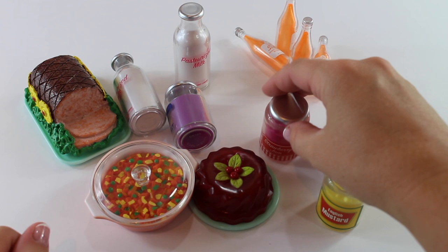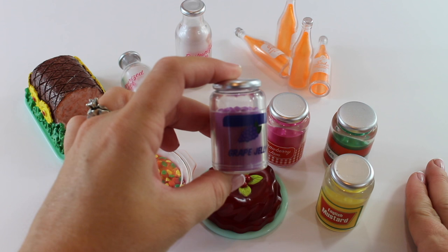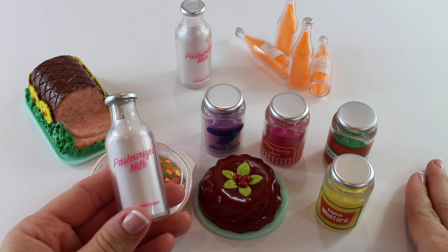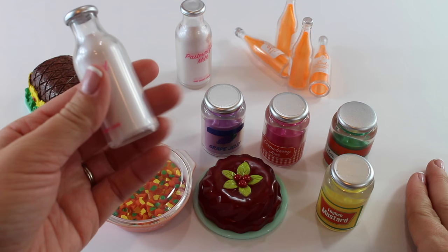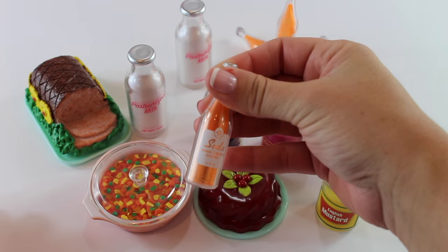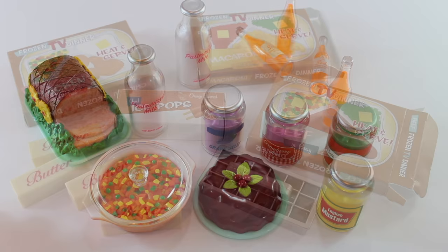There's also a grape jelly — I've already made printables for jelly but haven't made any jelly jars yet, so we'll have to make some soon. Then there are two bottles of pasteurized milk, which are pretty cool. Everything so far has been plastic with nothing glass. And there are four soda pops labeled "soda" in orange, with the little American Girl star on them — perfect size for your dolls to stick in the fridge.